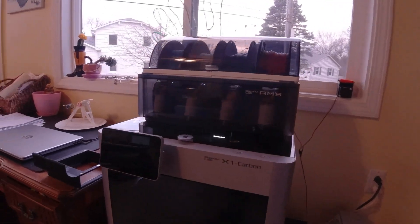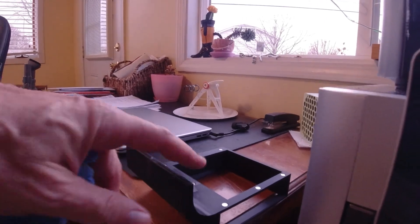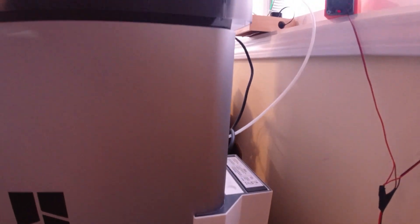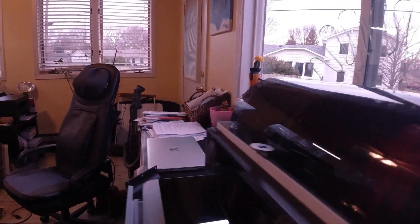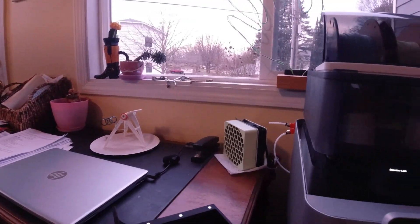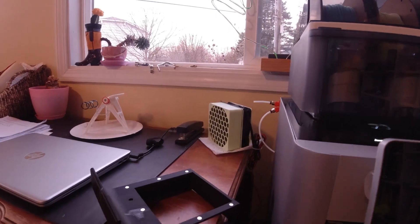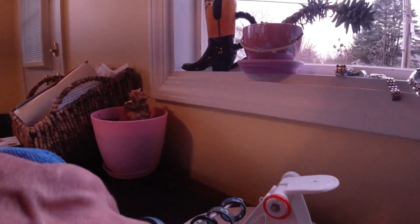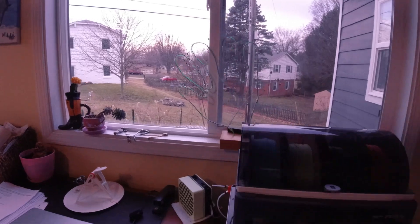Hey guys, welcome back. Look at this - we've got the Bambu X1 Carbon. We've got a lot of little projects going here. This is actually a HEPA filter for the back - I have a HEPA carbon filter back here right now. I'm still messing with that one a little bit. Here's just a different version of it - it has little magnets that I super glued in last night, so let me swap that out today. And of course I've got some fun multi-color projects going here - those are epoxy coated, more on that stuff later.